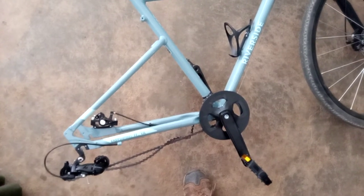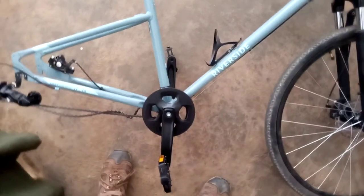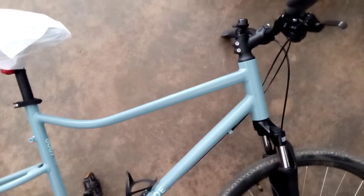Hello everyone, welcome back. This is a quick video just to give you an update. Yesterday it was a Decathlon day — this is the Riverside 500, a trekking bike from Decathlon. Beautiful color, I love the color of this bicycle.